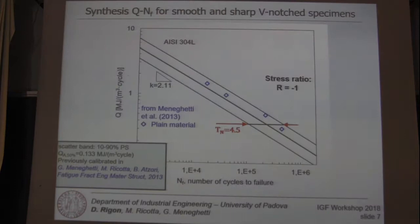If we plot the specific heat loss against the number of cycles, we see for the plain specimen that the fatigue test results are in good agreement with the scatter band previously calibrated on more than 100 fatigue test results in terms of specific heat loss, as reported in the reference.